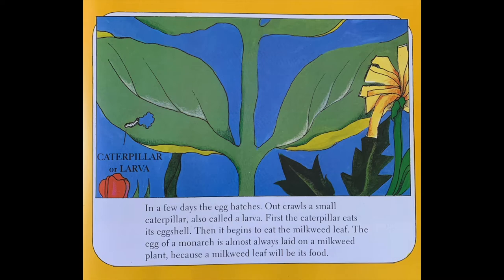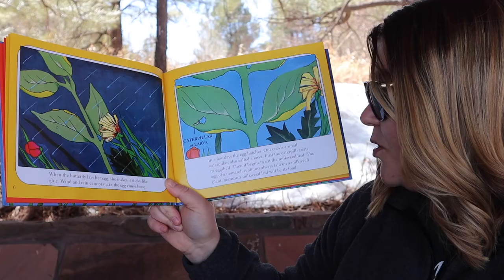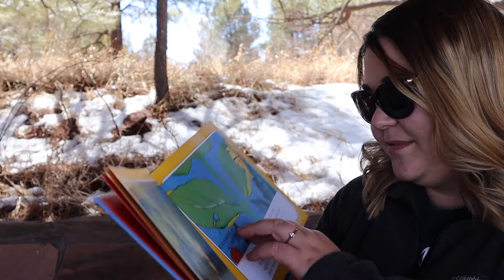In a few days, the egg hatches. Out crawls a small caterpillar, also called a larva. First, the caterpillar eats its eggshell. Then it begins to eat the milkweed plant. The egg of a monarch is almost always laid on a milkweed plant because a milkweed leaf will be its food.